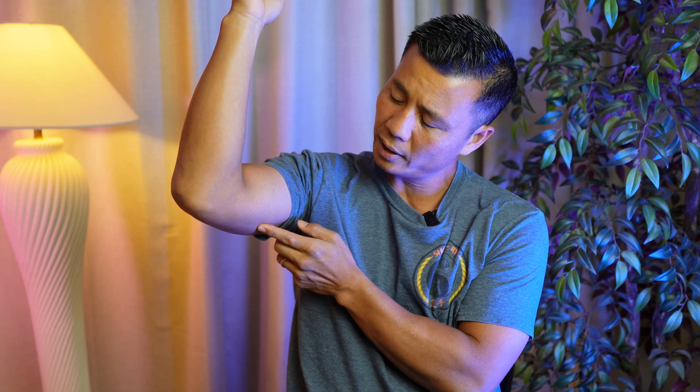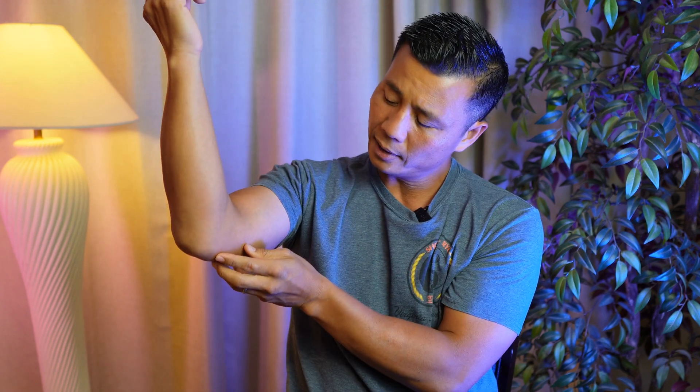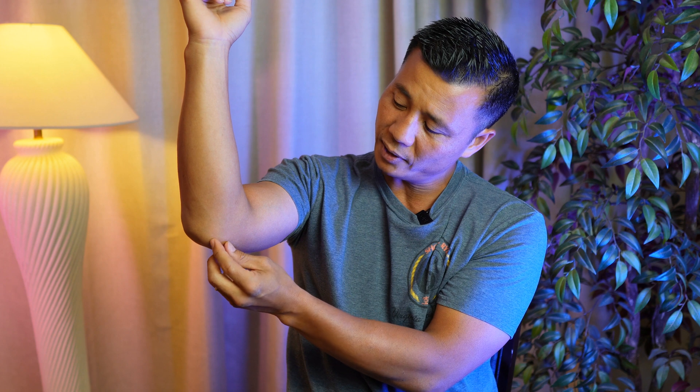Today I want to share with everyone about cubital tunnel syndrome. Cubital tunnel syndrome is basically a compression of the ulnar nerve that runs from your shoulder down to your elbow and then up to your fingers. The cubital tunnel syndrome is the compression of the ulnar nerve which is in between these two bones.